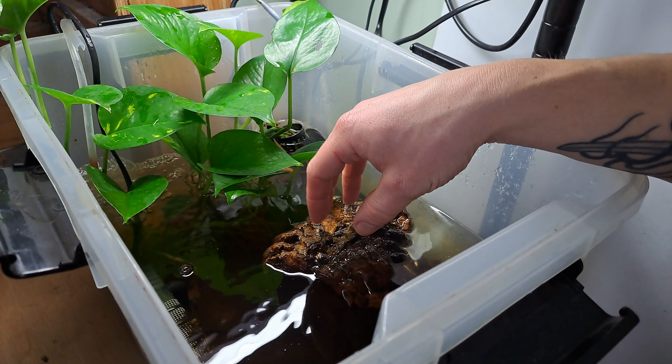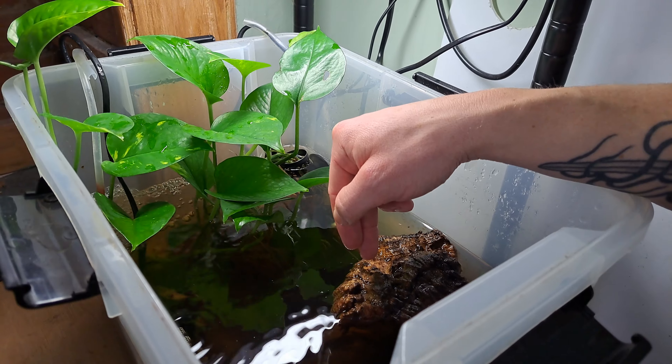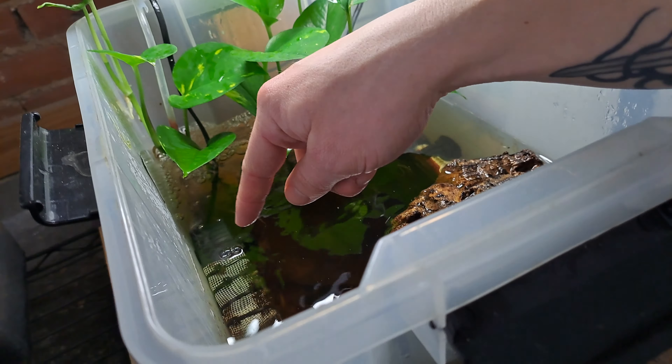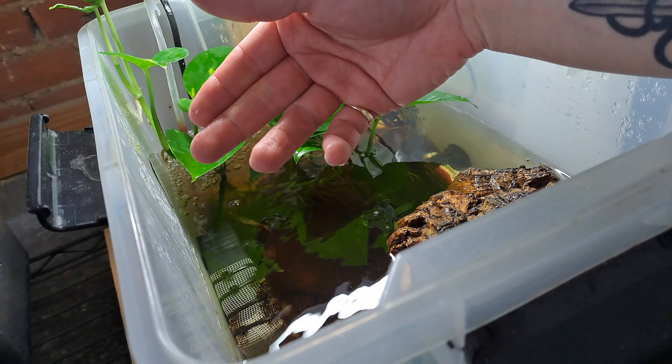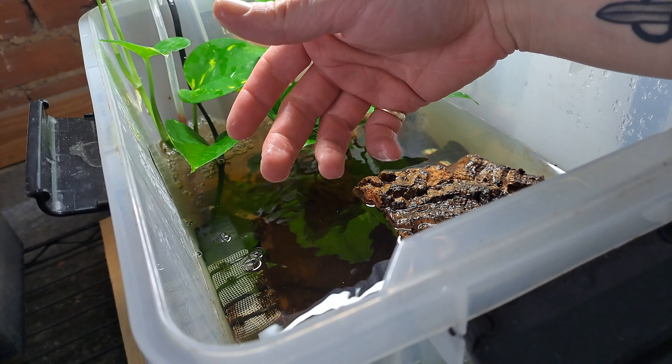We've got a bit of floating cork here which provides a little bit of shade, and once the tadpoles develop their four legs they can come up here and rest. We've also got the filter here — I'm going to show cleaning it out — it's got some mesh around it to stop any tadpoles getting sucked in, as they are quite small.